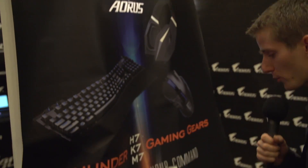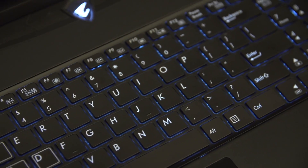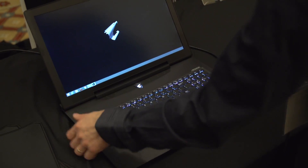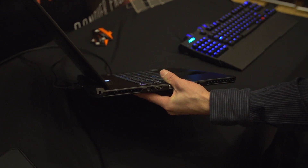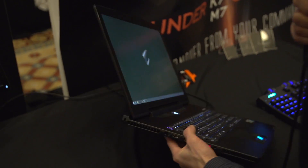Closing out the Gigabyte suite, we have a new premium brand: Aorus. This is the Aorus X7 Notebook, which is an extremely slim Core i7 quad-core notebook with a glass trackpad, fully backlit keyboard, and programmable macro keys on the side. It also has dual GeForce GTX 765Ms, a 1080p non-TN panel, and most importantly, it doesn't run too hot and it doesn't run too heavy or too thick. This is an extremely slim, extremely cool gaming notebook.